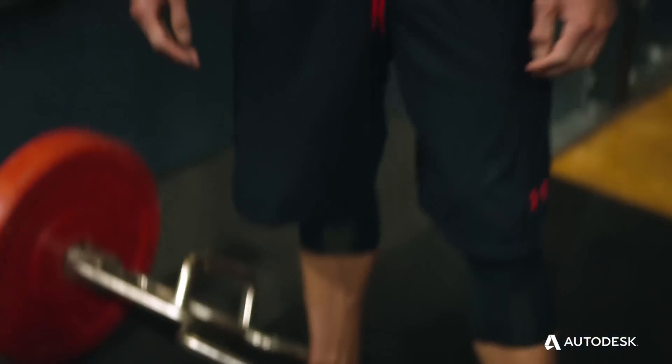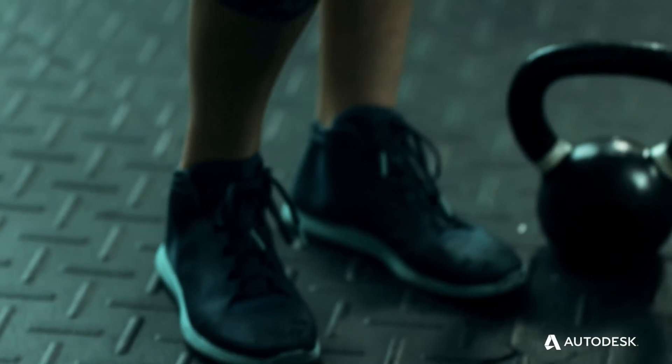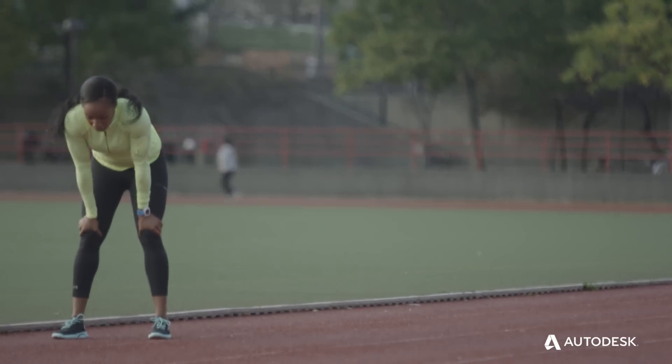We saw a need where heavy weightlifting was using a certain type of shoe. And we also saw CrossFit, where they're using some sort of agile, flexible training shoe. But the challenge is the athlete would use two different shoes — they would switch them out. What we did was combine that together.